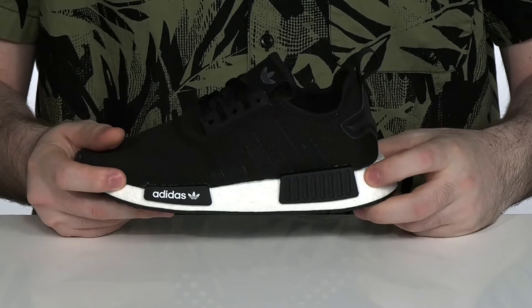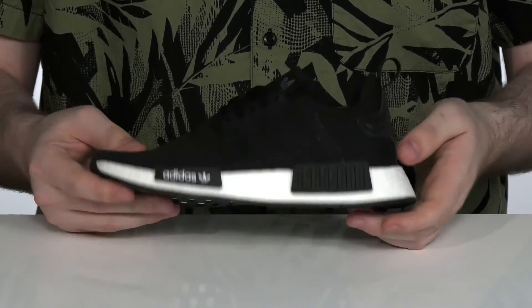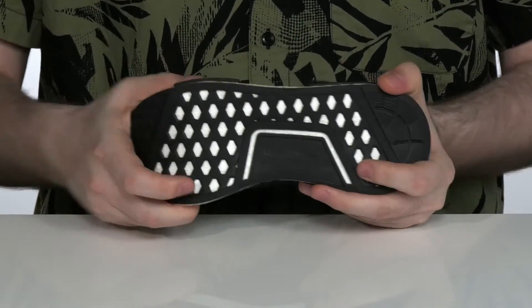Underneath it has the Boost midsole that adds extra responsive plush cushioning. They're going to have fun running around on top of that, especially with that durable rubber outsole that has a fantastic grip and plenty of flex.